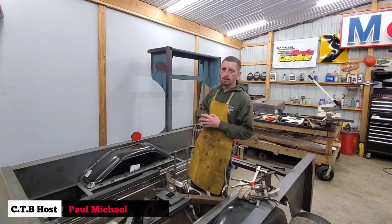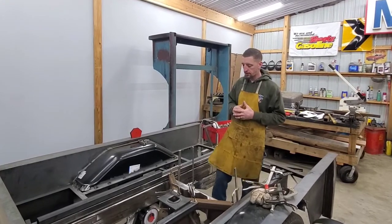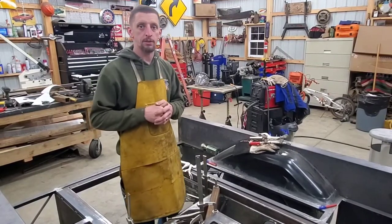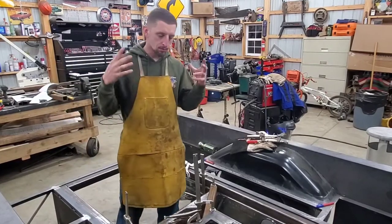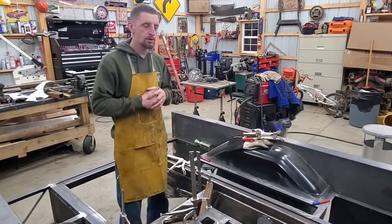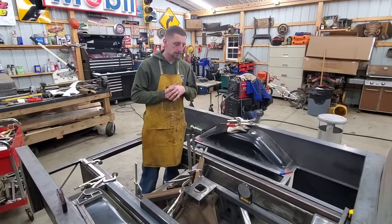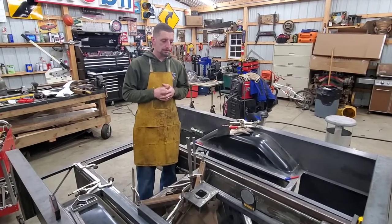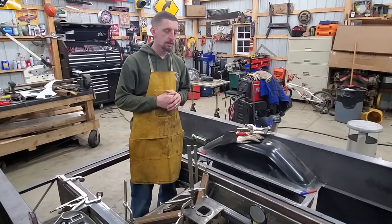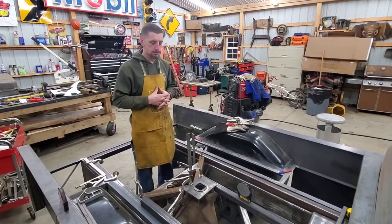Hello everyone, welcome to Challenge the Build. As you can see here, I am in the beginning stages of installing the gooseneck trailer hitch into the truck. You may wonder why I'm putting a gooseneck trailer hitch into this truck. Well, why not? Not only does this truck have a really unique, awesome look going on with it, but it is also built like a tank. With the Caterpillar 3116 diesel in it, along with the big Eaton 6-speed and the big Dana 80 rear, this thing is built to be a heavy hauler. The frame is super heavy duty, so that is kind of the why the gooseneck is being put in.